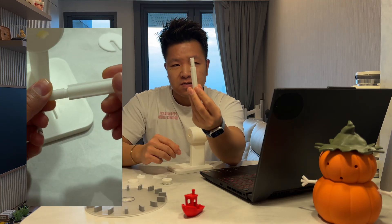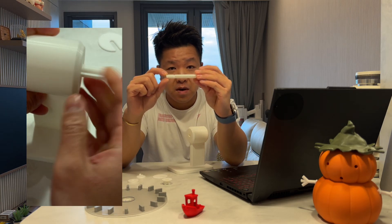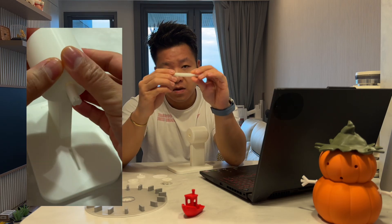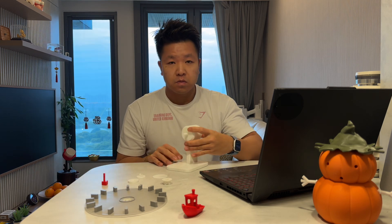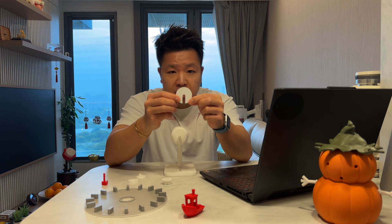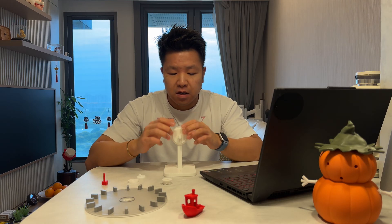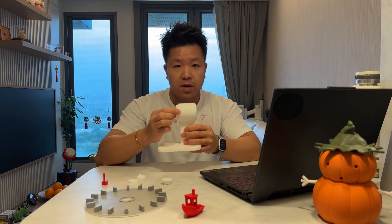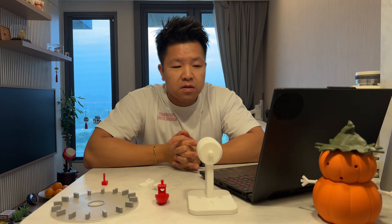Then grab the axle itself and notice how it has an up and a down side. Make sure the part that has a roof is facing upward — you'll understand why in a second. Once you put it in, grab the axle locking mechanism and just slide it in until you hear another click. Once you've done that, it should be secure and will not move again until you pop it out.